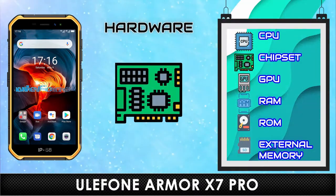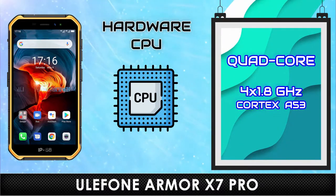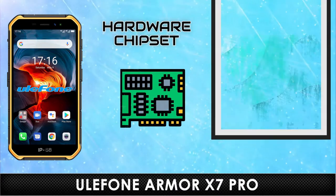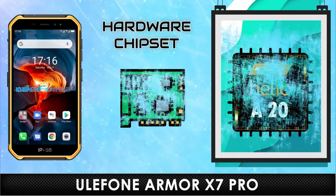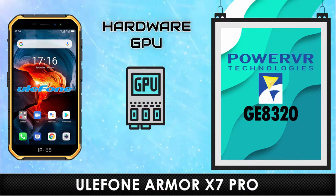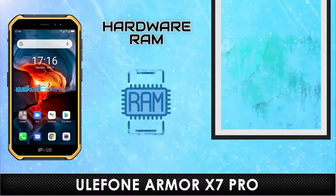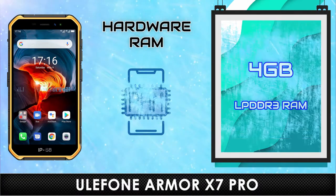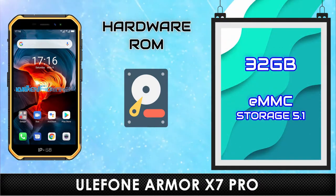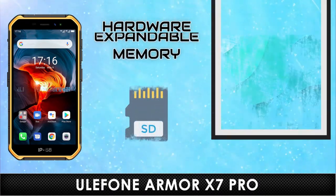Hardware. CPU. Chipset. GPU. RAM. Internal Memory. External Memory.